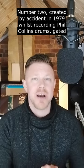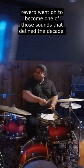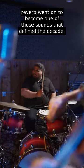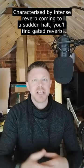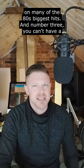Number two: created by accident in 1979 whilst recording Phil Collins' drums, Gated Reverb went on to become one of those sounds that defined the decade. Characterised by intense reverb coming to a sudden halt, you'll find gated reverb on many of the 80s' biggest hits.